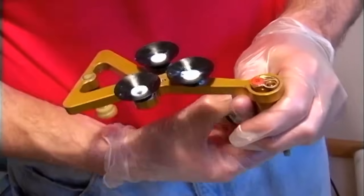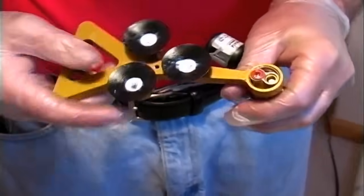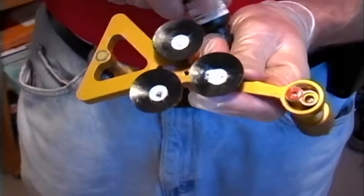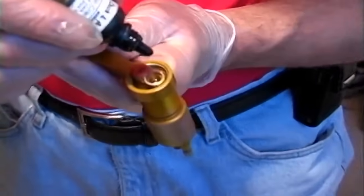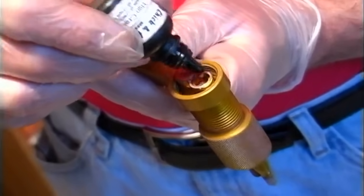Now we're going to load the malta head injector. The malta head injector needs to be loaded from the bottom. Remove the o-ring and then we're going to add six to eight drops of resin depending on how long a crack you're going to repair. Usually six or eight drops is adequate for most cracks up to about 24 inches.